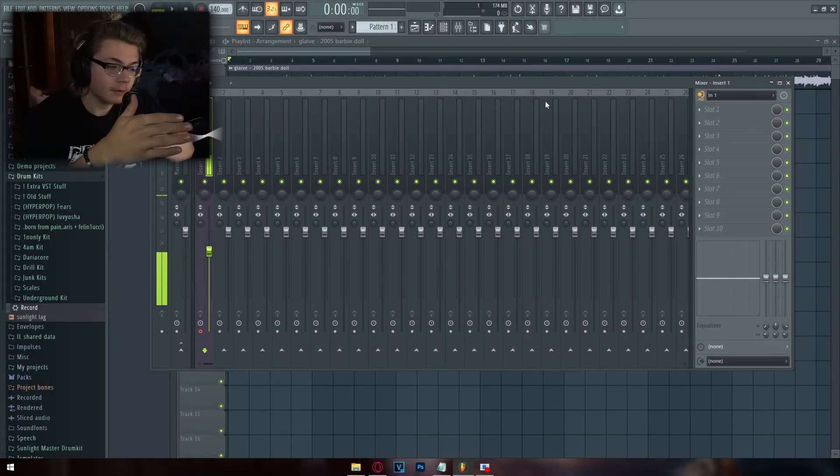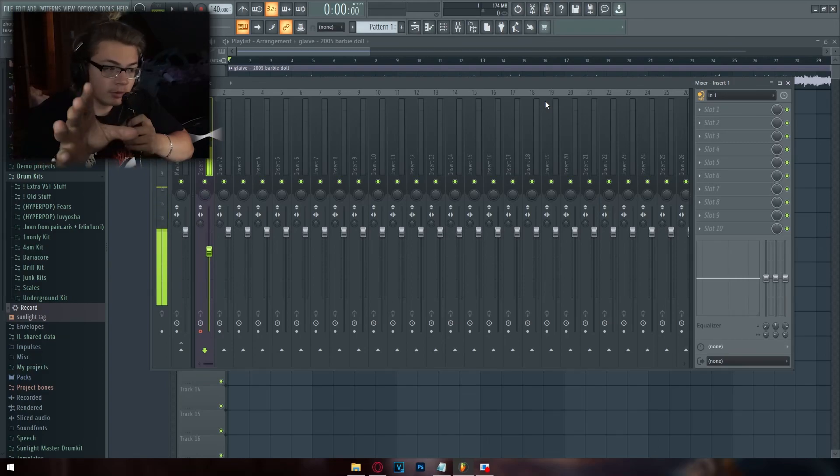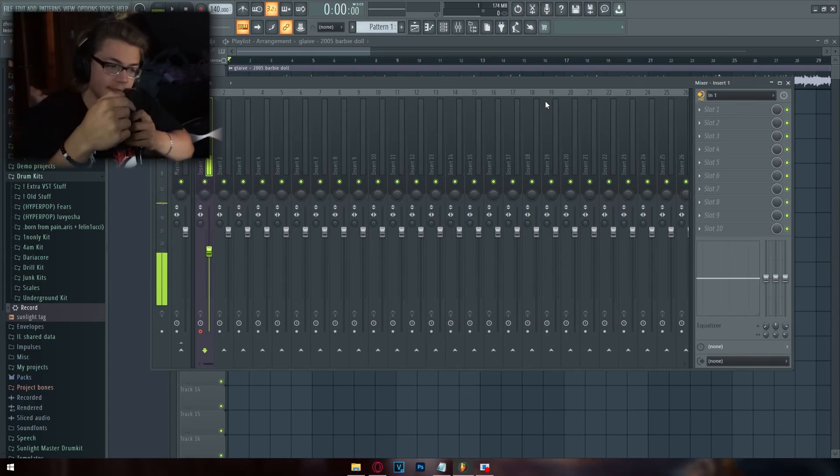Before I teach you anything, you need to know what it sounds like to have a bad and a good mix. I'm going to record some vocals right now, not mix them at all, show you what they sound like, and then mix them with my vocal preset. You don't need to buy my vocal preset — I'm just using it as an example of what a good mix sounds like.